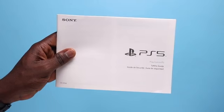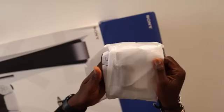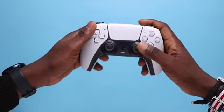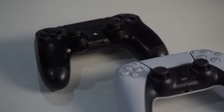The first thing you get in the box is the safety guide documentation and the quick start guide. You immediately see the controller in all its glory. It does look and feel different from what I'm used to coming from the DualShock 4, but I'll get into that later.